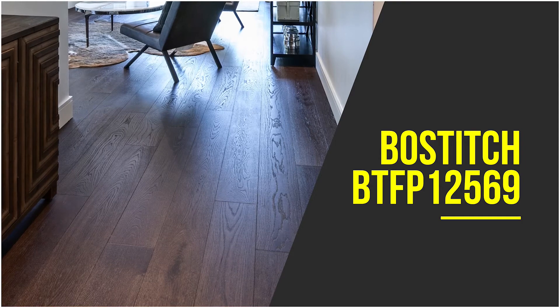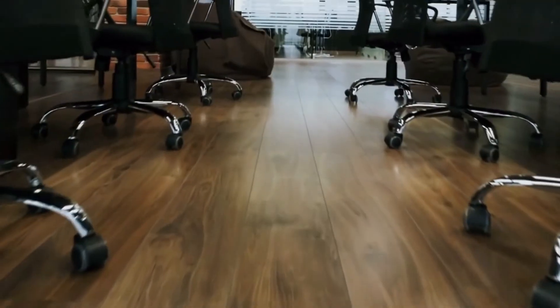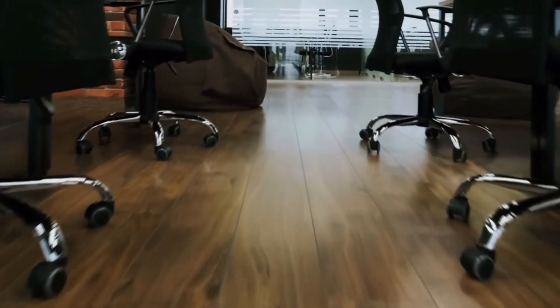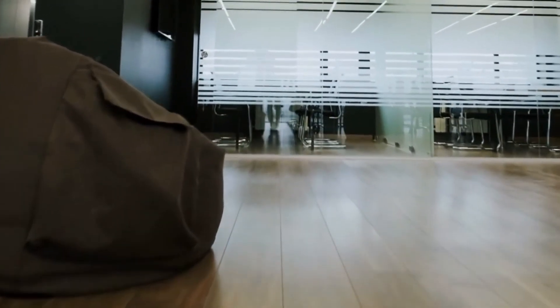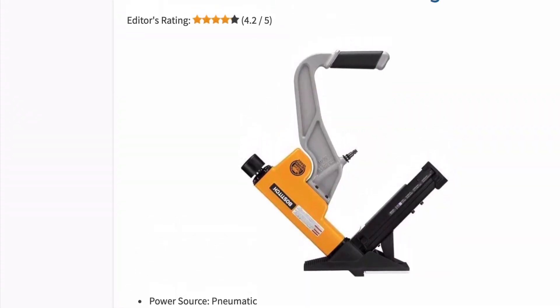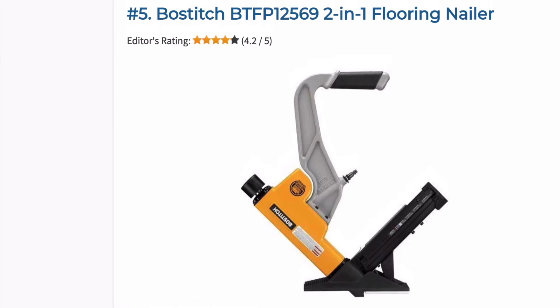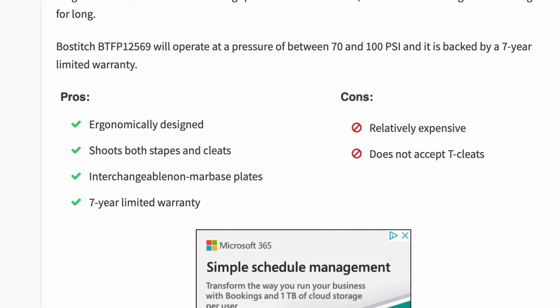Bostitch makes some of the best hardwood flooring nailers on the market, and this two-in-one model is a perfect example. It is suitable for engineered flooring and comes with interchangeable non-marring base plates that help prevent scratches and allow work with various flooring thicknesses. It shoots both staples and L-shaped cleats, and features an ergonomically designed long handle with a comfortable rubber grip.